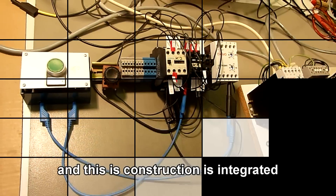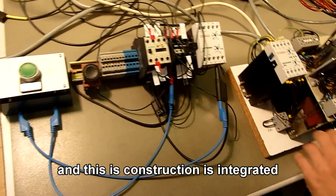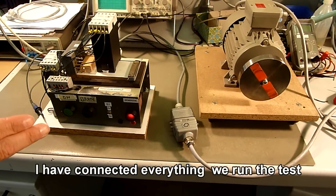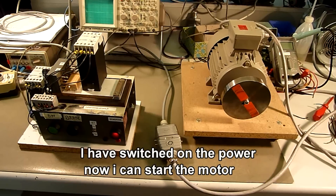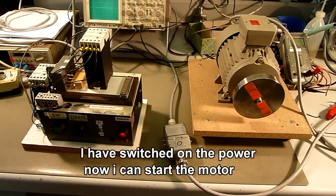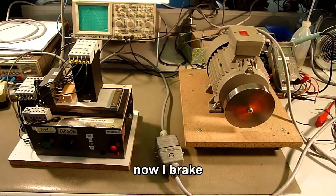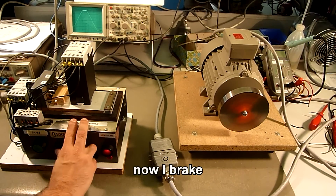This construction is integrated in this test bench for demonstration. I have connected everything and we run the test. I have started power, and now I can start the motor. I have a start, a soft compact start, and now I brake.